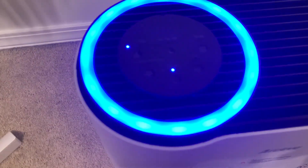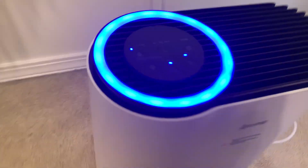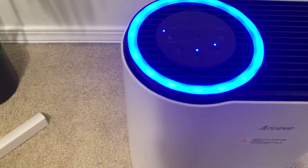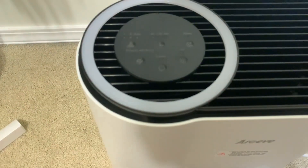If we open up the filter compartment here and turn this on, you'll actually see a little blue light. And you can see that there — it's pretty neat. What that actually does is has a little bit of UV light that stays on the filter to clean it, which is pretty neat.